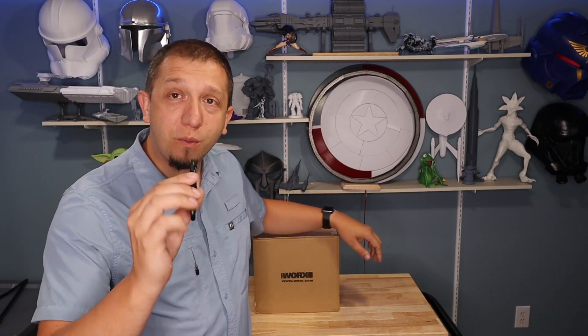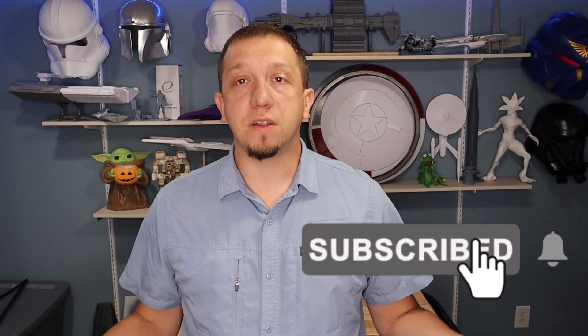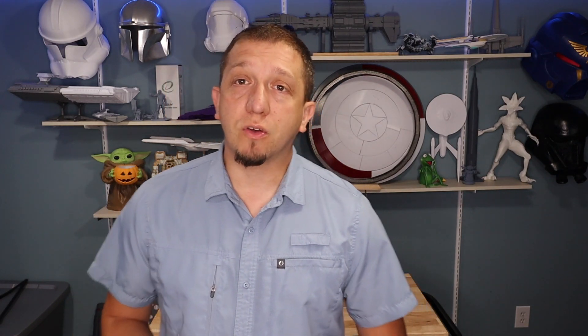Before we unbox, if you enjoy what you see on this channel make sure you hit that subscribe button — there are all kinds of videos, tools, tips, tricks, and 3D printing content to get you moving forward from starting your model to finishing it. If you like the video today make sure you hit that thumbs up button, and also consider joining our Patreon. As always, if you're interested in this set there will be an Amazon affiliate link down in the description — that funding does help keep us going.